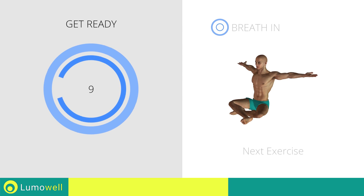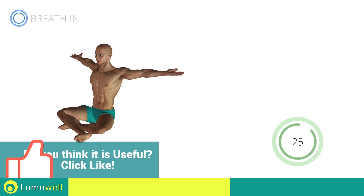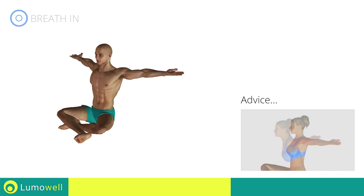Stop. Next exercise: stretching arms, chest, and shoulders. Three, two, one, go! Be sure not to bend your back. Try staring at a point in front of you.